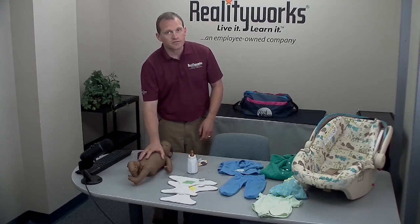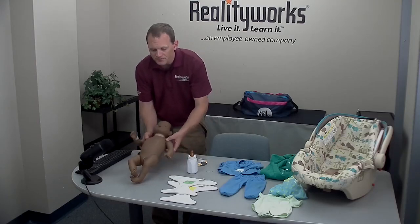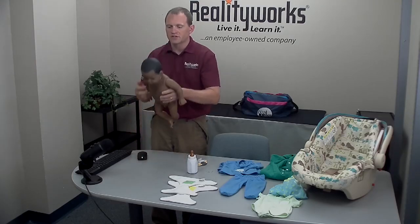Put your hand on the baby and give it a wiggle — it will cough. Pick the baby up off the table, flip it up and over onto its stomach, and you'll get a couple of chimes.